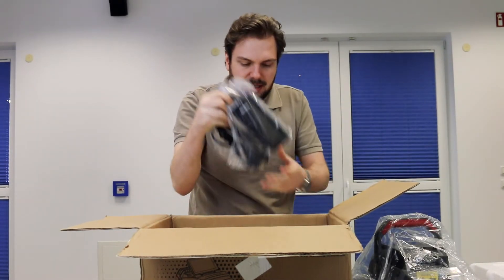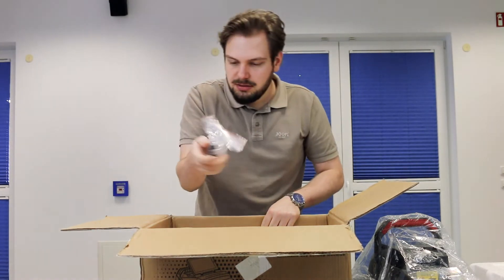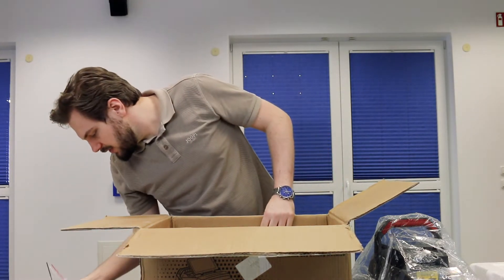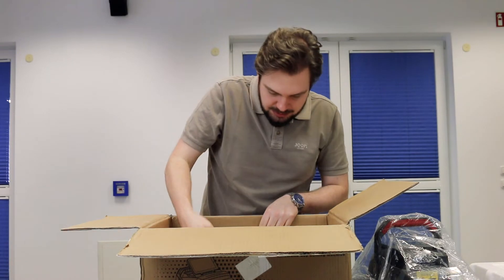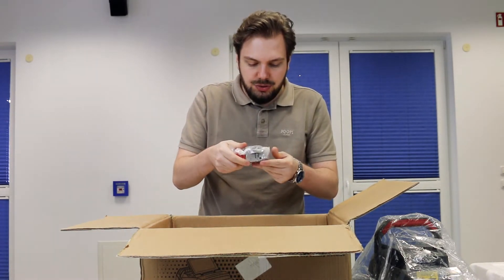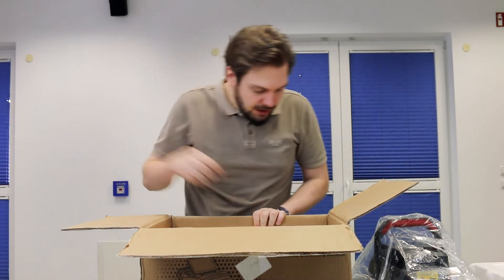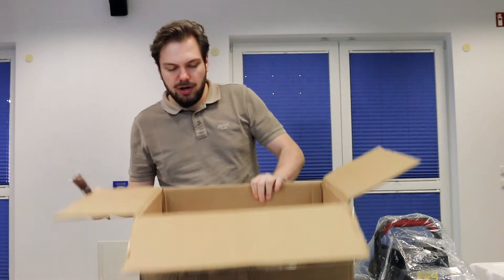So we have the machine itself, the charger, the tools needed, as well as the cutter and the tracer, and a second new M5 jaw, as well as a small brush.